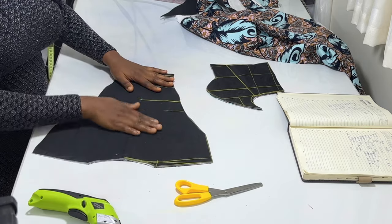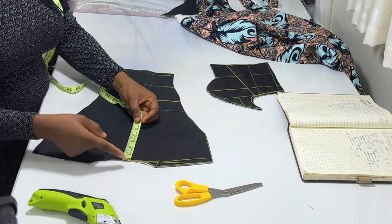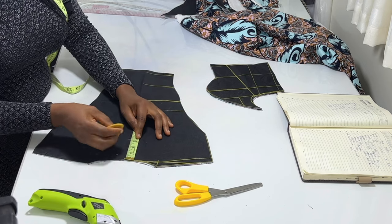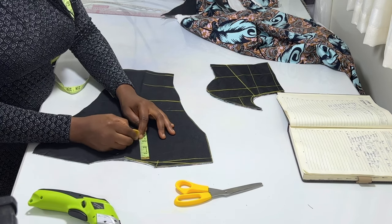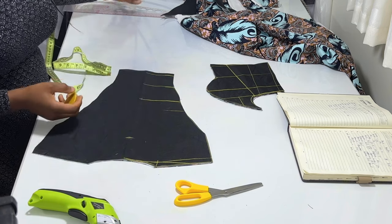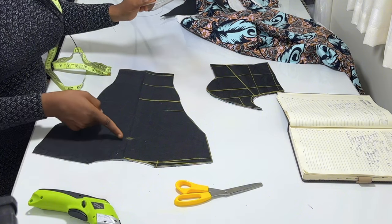The next thing I'm going to do is measure the neck depth. I want the neck depth to be three and a half inches. So from here I'll measure three and a half inches — this is three and a half. From this three and a half you connect it back to the neck.